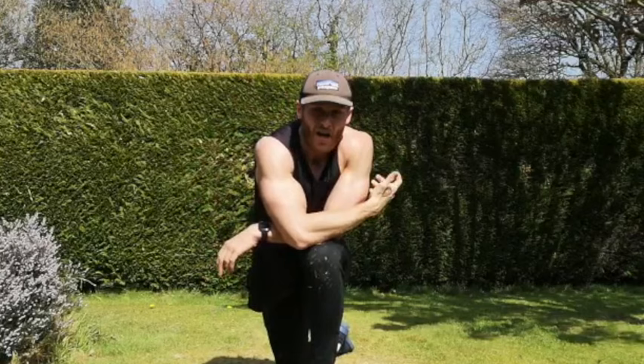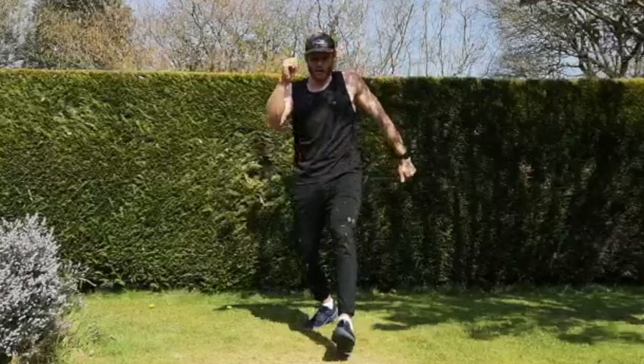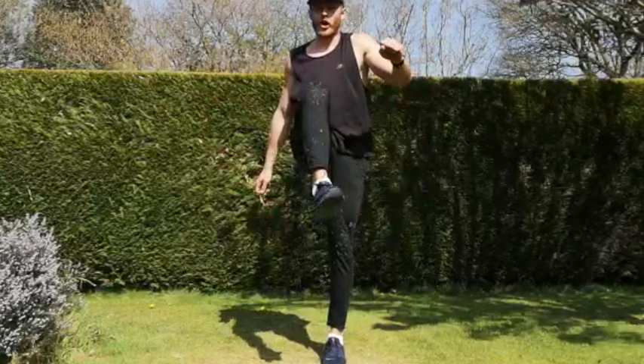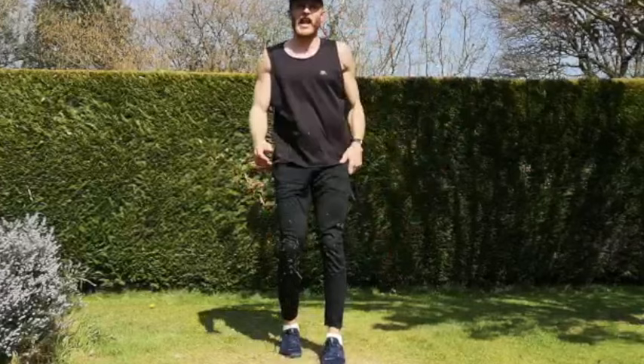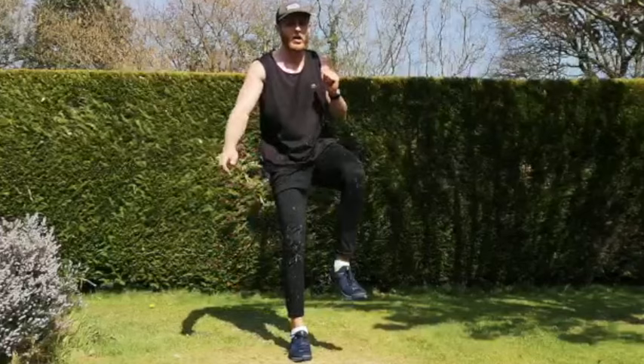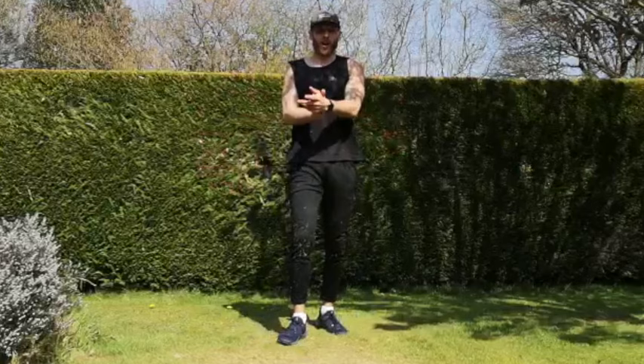Next one — reverse lunge to get-up. Only one minute left of exercise — if you're not giving everything, you're only wasting your time, ladies and gents. Three, two, let's go — and drive up, and drive up. You want to feel the rep — squeeze your glutes, push your body up, drive up. If you're not comfortable, just do the reverse lunges. Good, change legs — test your balance as well. Keep driving up — two more reps at least, push yourself. And rest.